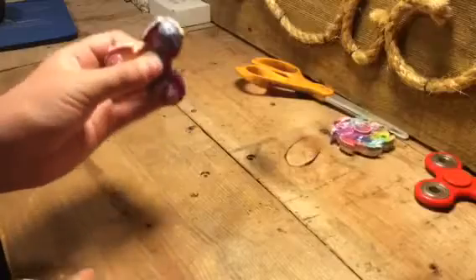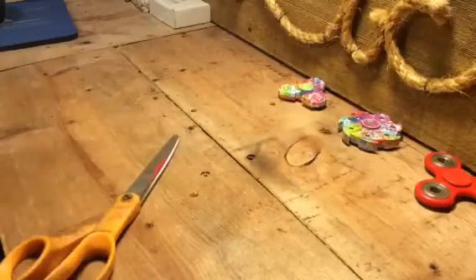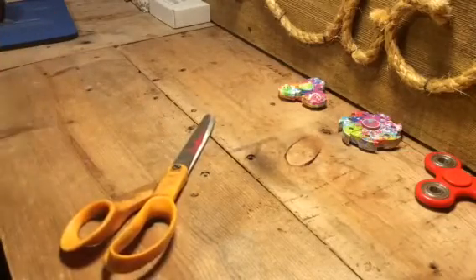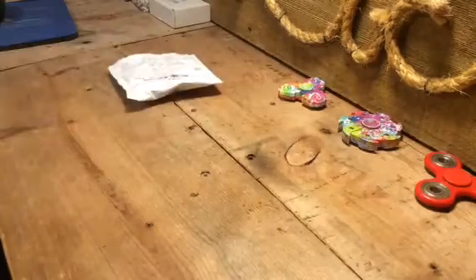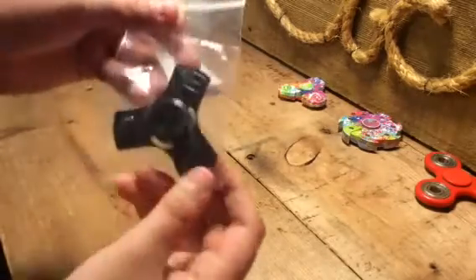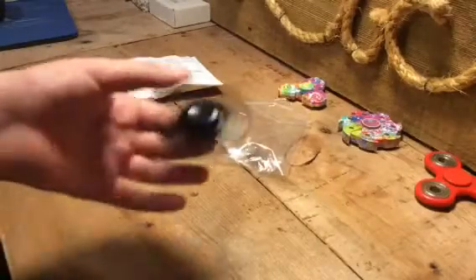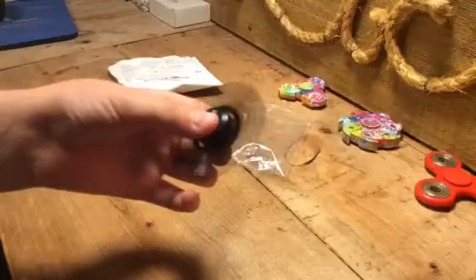We got the three-sided rainbow fidget spinner, but now it's time for — I actually think I know this one. So it's time for another fidget spinner, it's right here. Here it is, look at this, this is sick. Let's get a better look at that, let's get this out of the bag. Oh, hear that — I don't know where the microphone picks up, but this must have been spinning for a while.